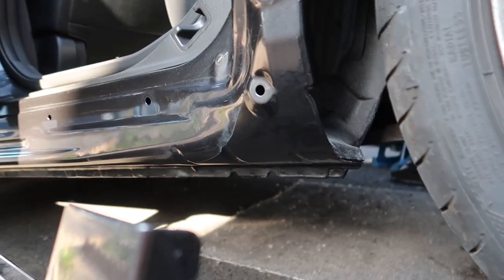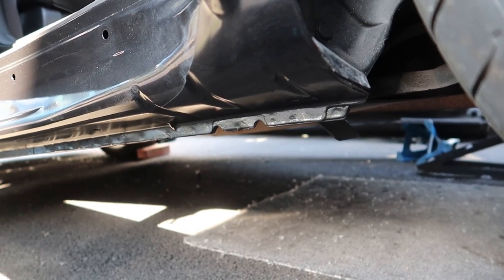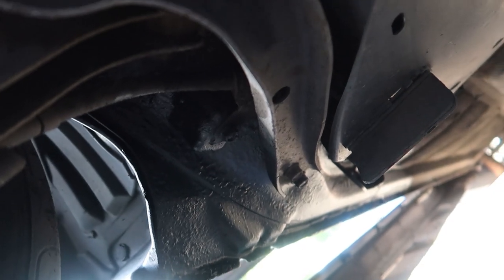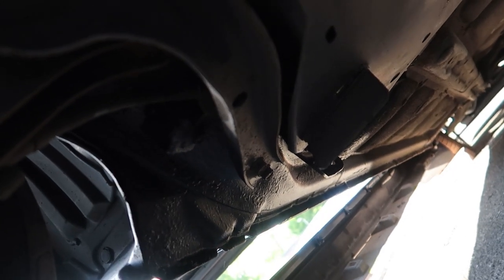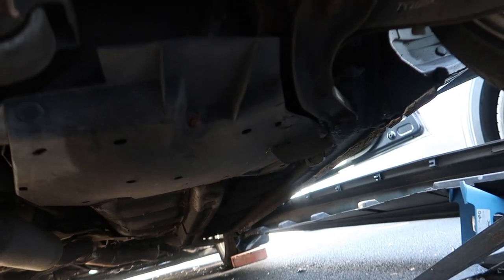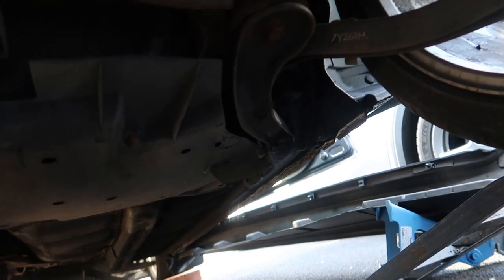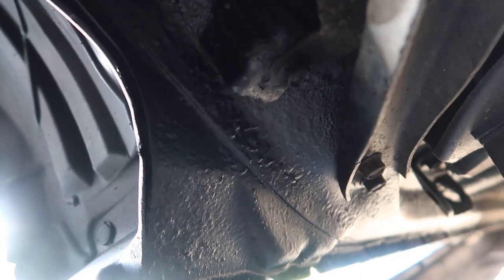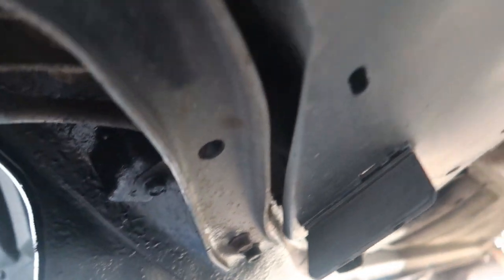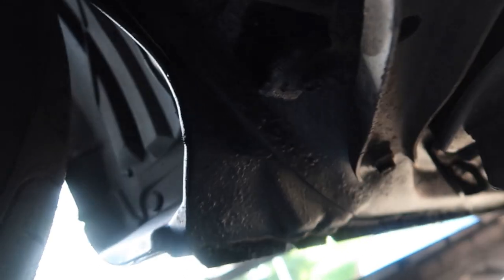We'll put some of this anti-corrosion stuff on in a sec. Let me try and get underneath the car - bear with me with the sun. It's all dried nicely, you can see it nice and shiny halfway up. I might have to just take you to the other side actually. There's not much space under this car. You can see there in the far corner - it's a little bit shiny. Let me try and get zoomed up so you can see the finish and what you can expect. It's dulled out slightly now - it still could do with a little bit more drying.